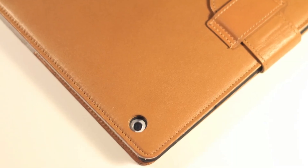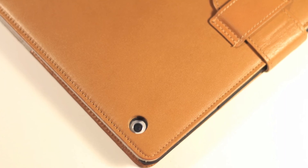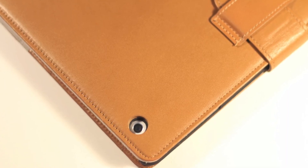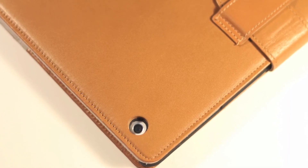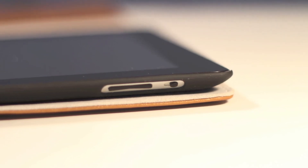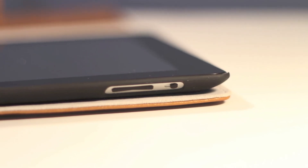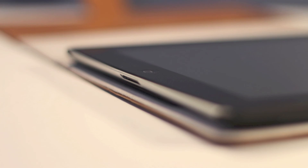Overall, I am confident in saying that this is one of the best iPad cases available to date. The leather is of the highest quality, it is extremely easy to use, every port and slot is accessible, and it also has a functional purpose by adding card slots on the inside of the flap. Overall, I give this product a 5 out of 5 and 100% recommend it.